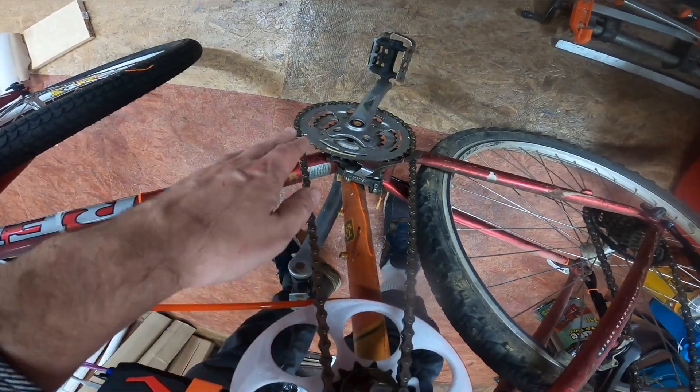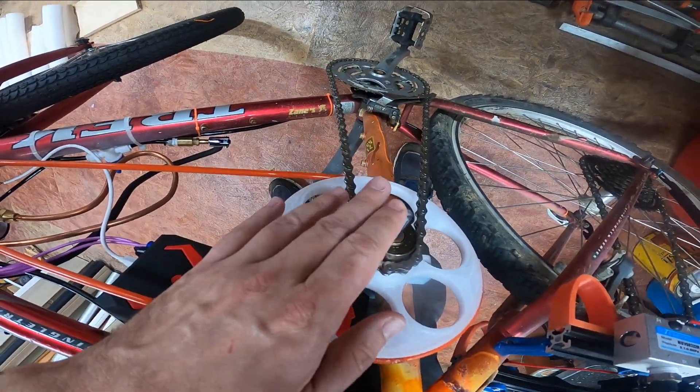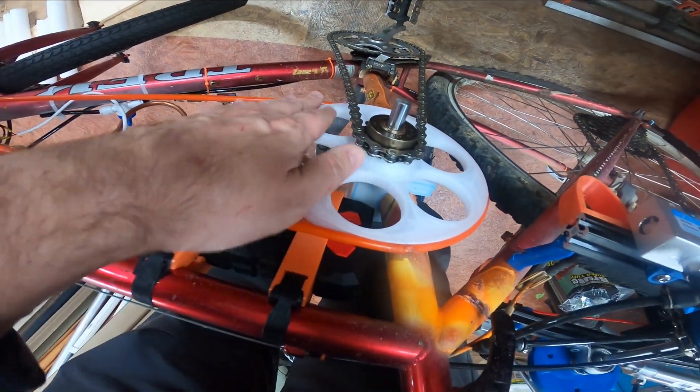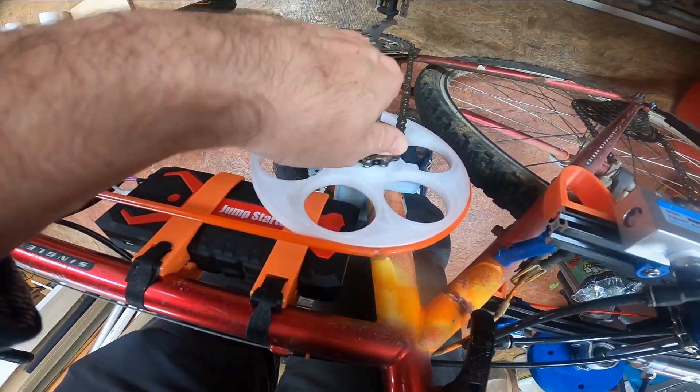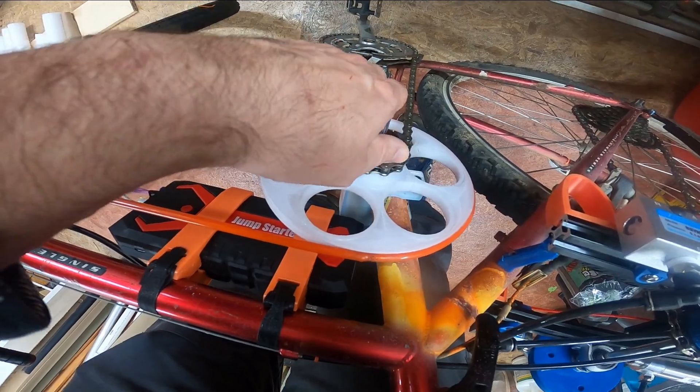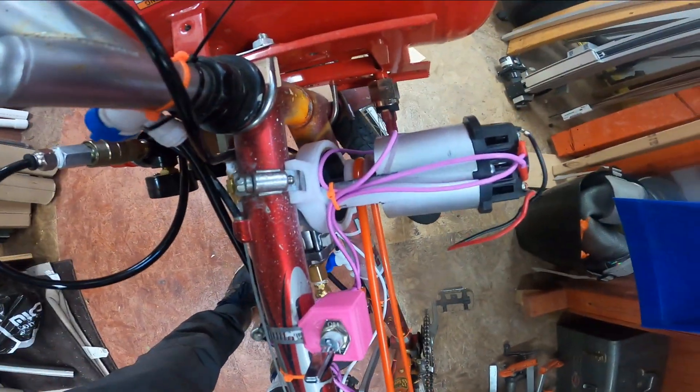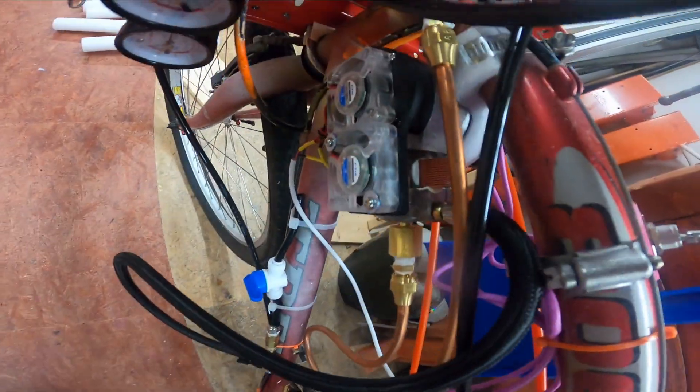You'll notice on this bike there are quite a few steps between the front and the rear. The power travels up this big 3D printed pulley, through a little one-way clutch so that you can glide, and through this Viton belt to the electric air compressor.